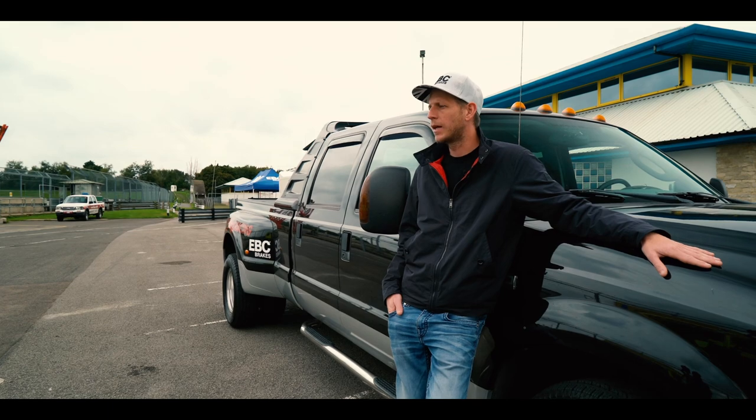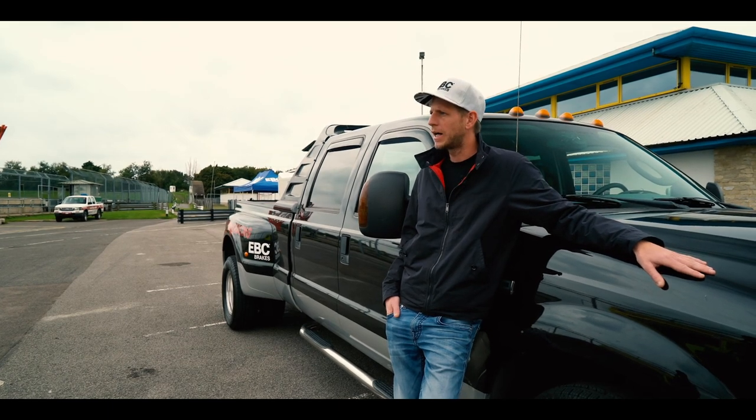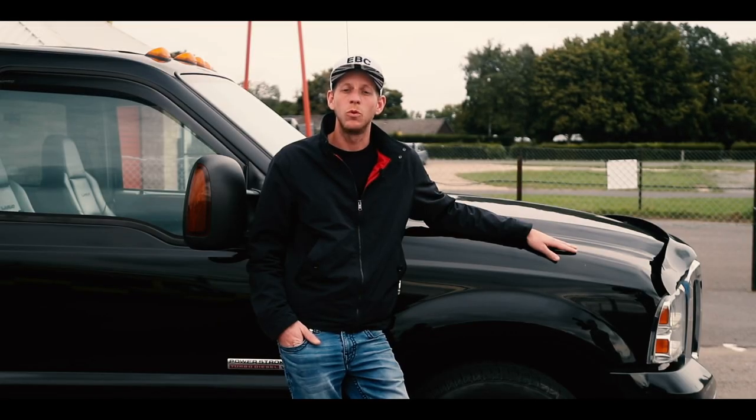Not that it's made for going around them, but yeah, really impressed, really pleased. For definite, we'll be fitting these onto all of our customers' cars and our own stuff in the future.